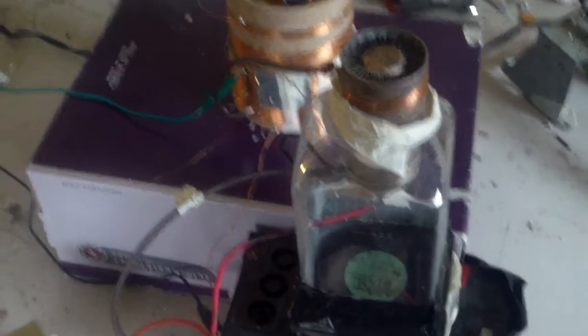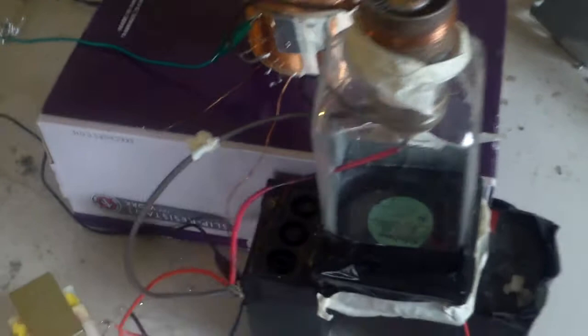Here is a vacuum tube to test the coil I just made. It uses this big primary coil, this tiny little feedback coil, and the secondary.